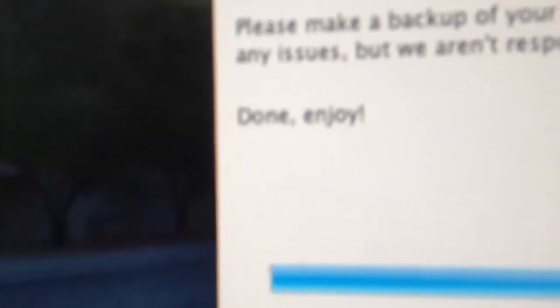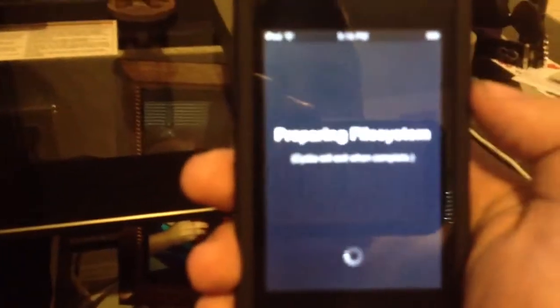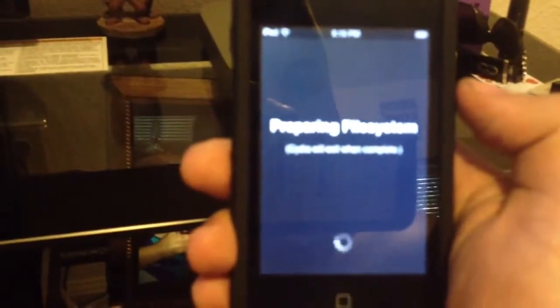All right, it finally finished. Now turn it on — and there you go, Cydia. You don't have to worry about holding DFU modes or any of that other stuff. Cydia will load up by itself. You basically let your system do all the work for you. And enjoy.